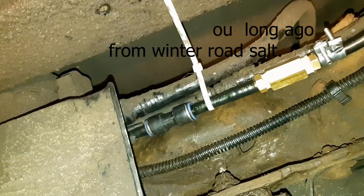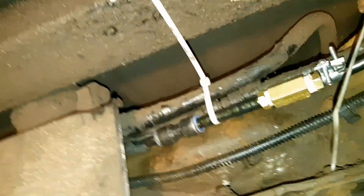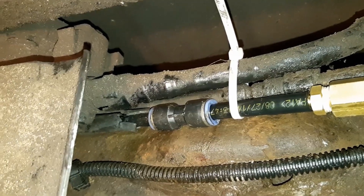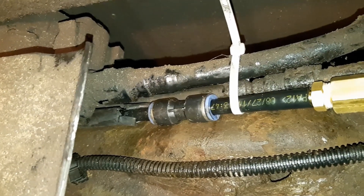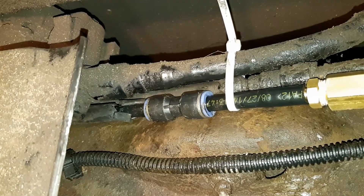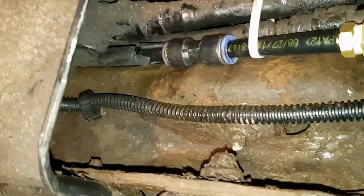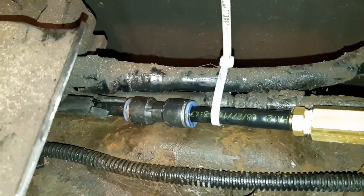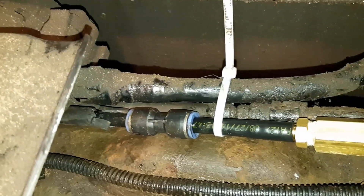Here I am underneath the car and you can see where the old quick connect was. There's nylon tubing on the left — it's nylon tubing with rubber over top of it. I had to cut the rubber back. There's not a lot of room to work in here and it's kind of high up on the vehicle. There's all kinds of stuff in the way and I'm working on the ground, so I knew I couldn't get a barbed fitting on there.